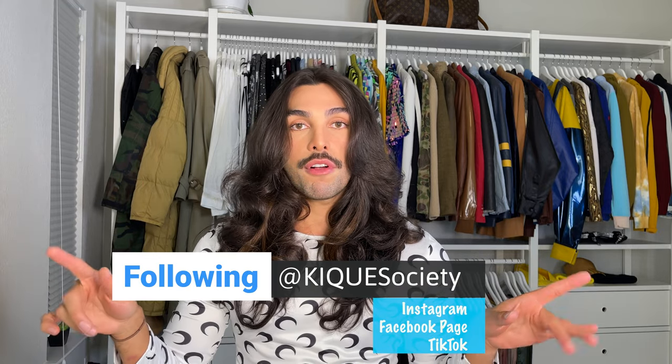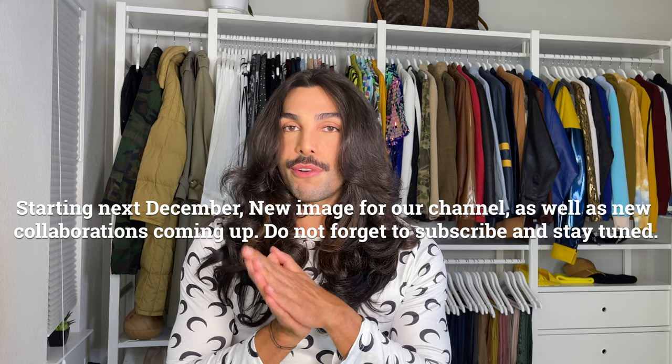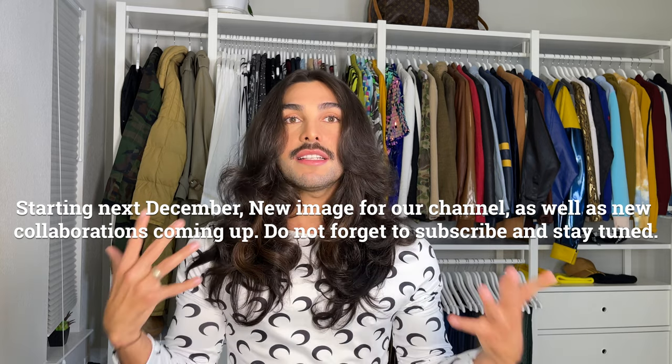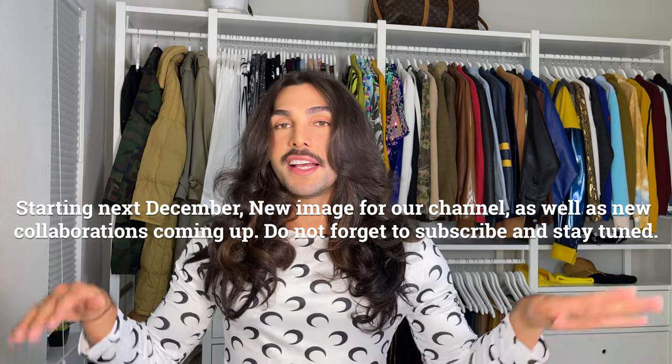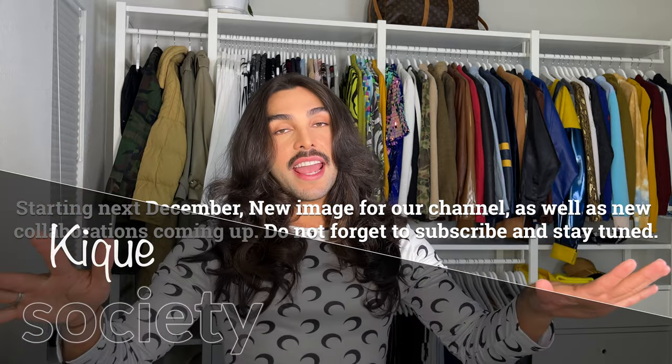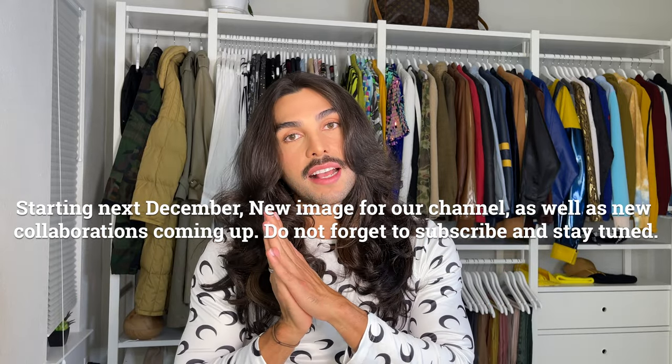I'm tired but I have to do the photo shoot! I'm creating different content on my different platforms — Kikai Society on Instagram, Facebook page, and TikTok. You can follow me there as well. Go to my Instagram to see the pictures — I think they're gonna turn out really cool. I hope this video is helpful. If you have any questions, leave a comment. See you in my next video — bye-bye!